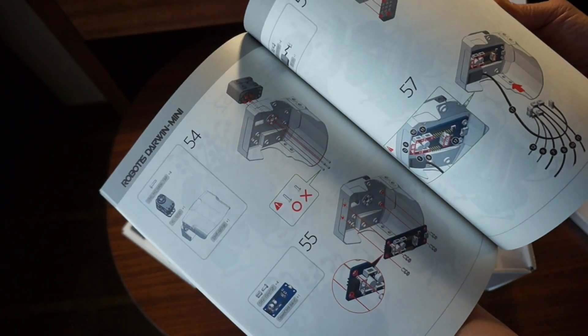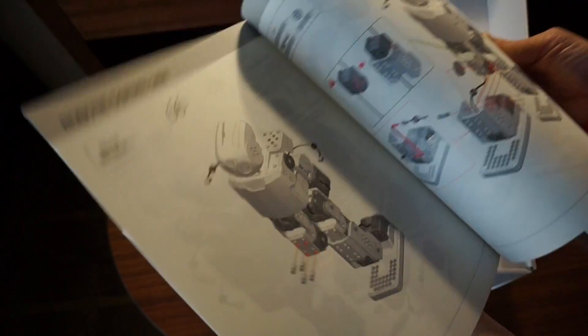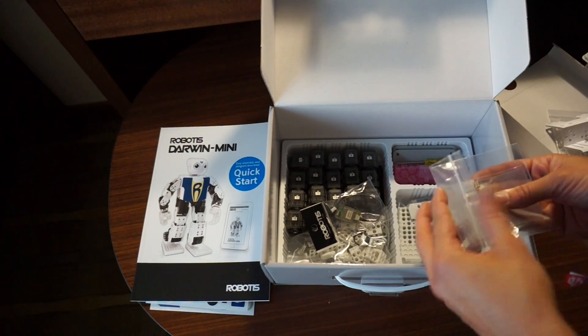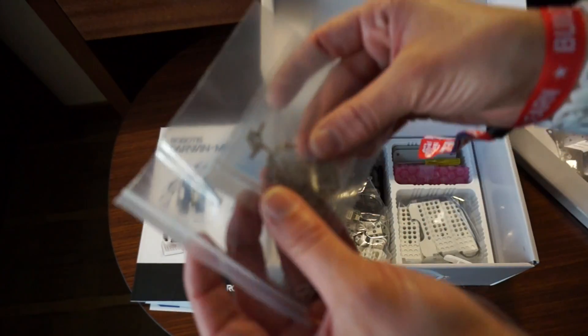This looks pretty easy to put together. It looks a lot like the Lego Mindstorm type kits if you're familiar with those. And here's the rest of the pieces — so it looks like those were just the legs. We've got some small screws so it looks like we've got more than just pin connectors.